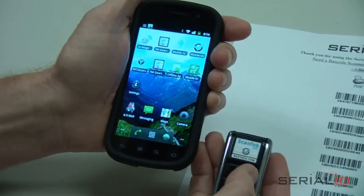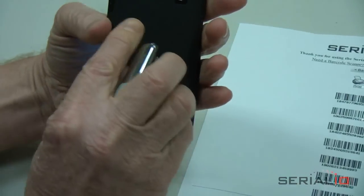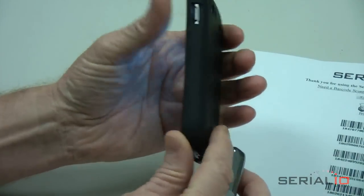Don't even consider using a camera phone barcode scanner to do your check-in. Your patrons won't wait.